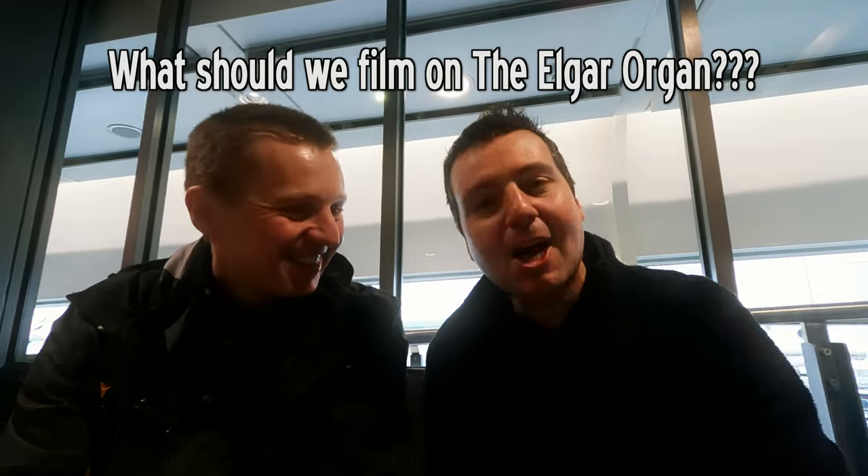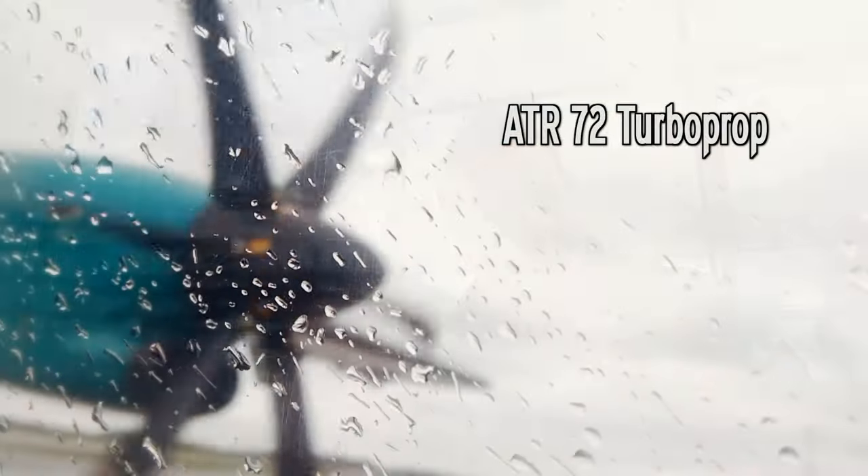But we need to find the Elgar Organ because that's what we're going to film. What should we play on it? We'll think about that on the way. Let's go.